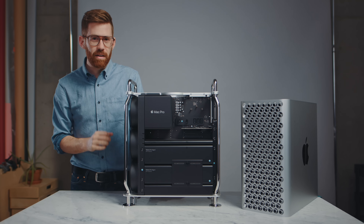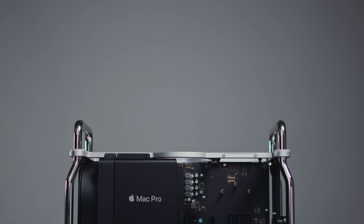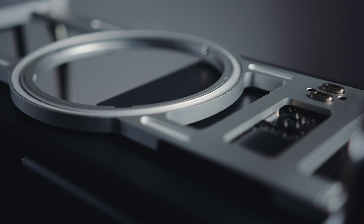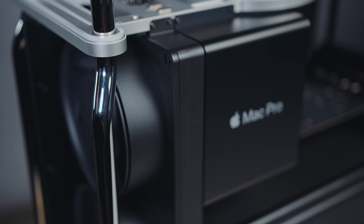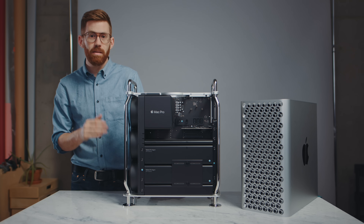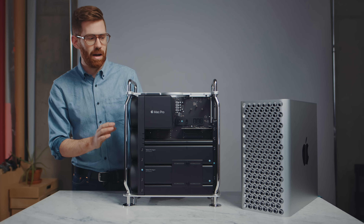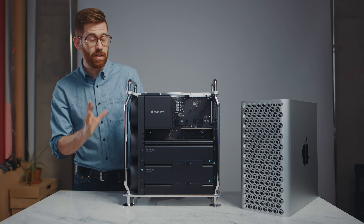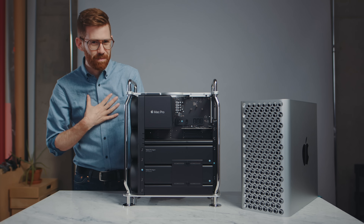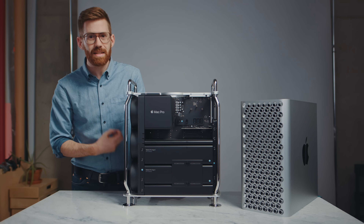I know this thing looks good in photos, but now that I've spent some time with it in person, it's easily the most beautiful, well-designed computer I've ever interacted with. I had the previous cheese grater — the old-school one this design is based off of — and it lasted me a long time. I upgraded it a lot, and it did very well for me. This is way nicer. I can see why it is so much more expensive, and it may be frustrating because that extra price probably means I'm not going to be buying it. But I can see where the money went because this design is incredible.